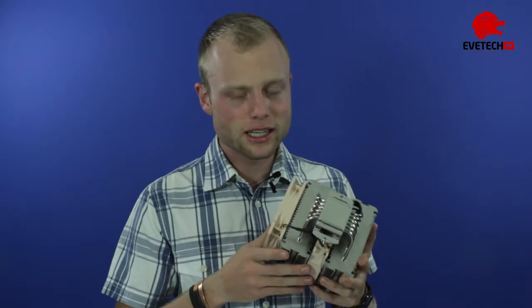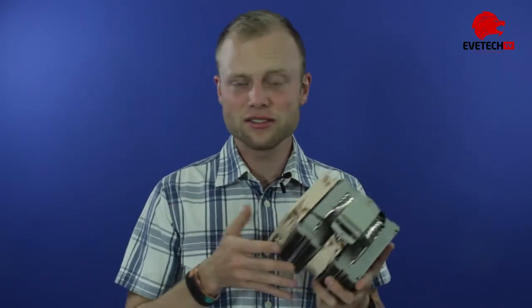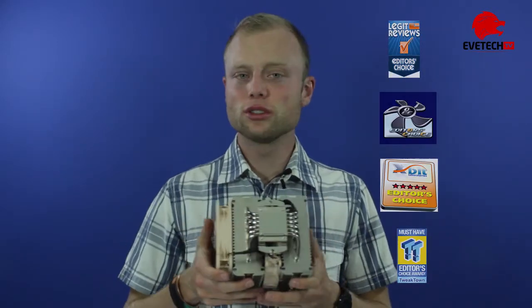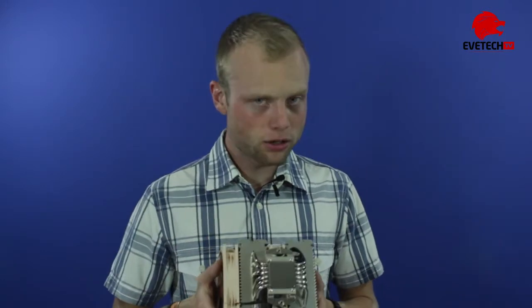The NH-D14 definitely stands its own in the cooling arena, and the community definitely shares that sentiment, as you can see from the awards shown on the side. Noctua also has two other offerings, which we're not going to unbox but show you now. All in all, their range is rather impressive and definitely covers most of what you'd want in a top-end cooling system.